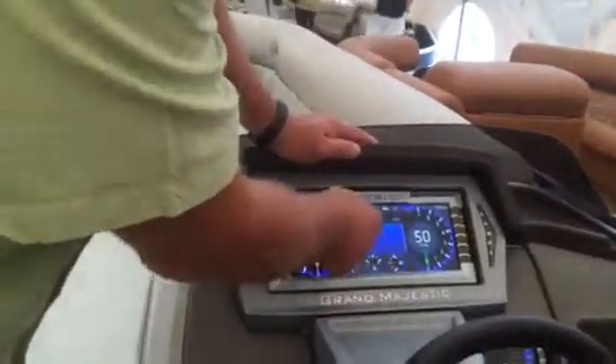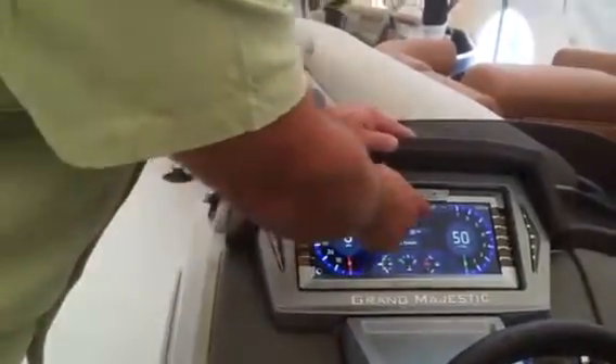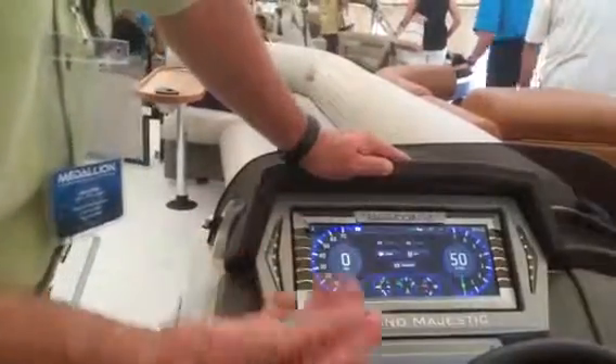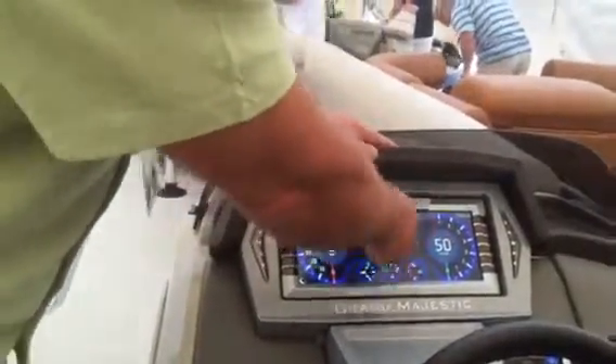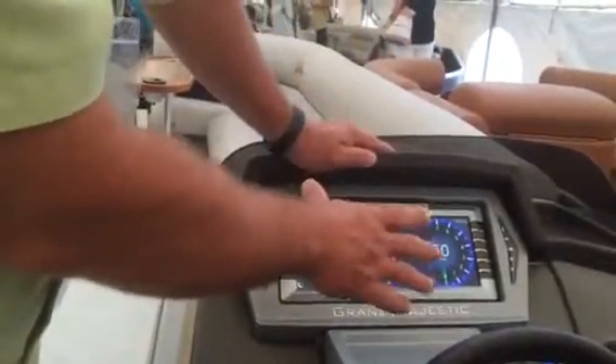The other information you can have in that is the media page. The media page is camera one, camera two. On that boat, one of the cameras is hooked up. If you have a rear-facing camera, you can just hit the camera and then that image takes over this display, so you get what's going on behind you up on the dash while you're using it.